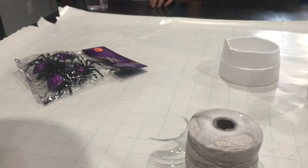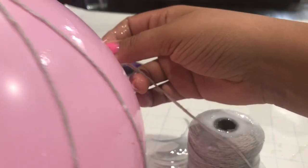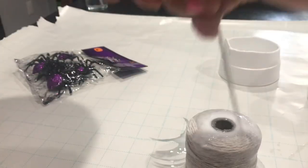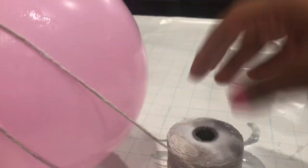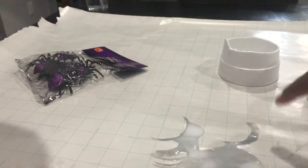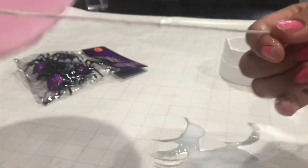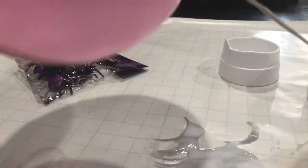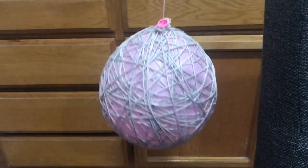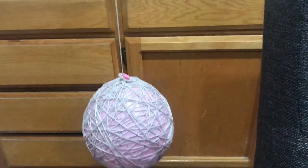I'm always making a mess on this table! The cotton twine and the spiders are from Dollar Tree, the spray paint was from Walmart for 96 cents, and the rubber ball - my daughter gave it to me for this DIY. She literally said 'Mom, go ahead, take it.' We're almost done - let that dry probably overnight, then we're going to glue on the spiders.